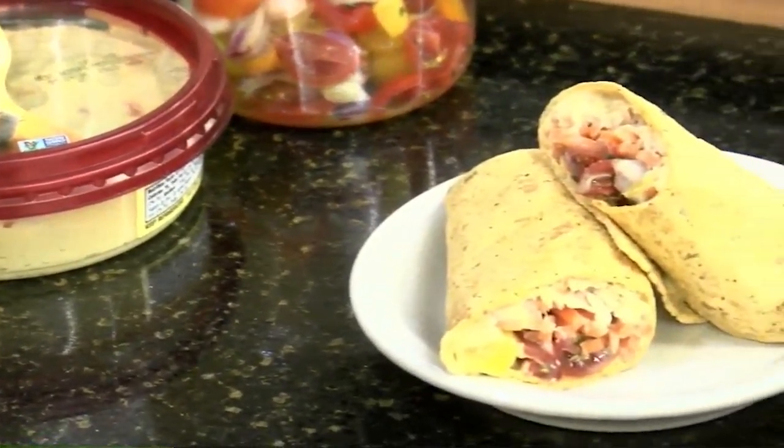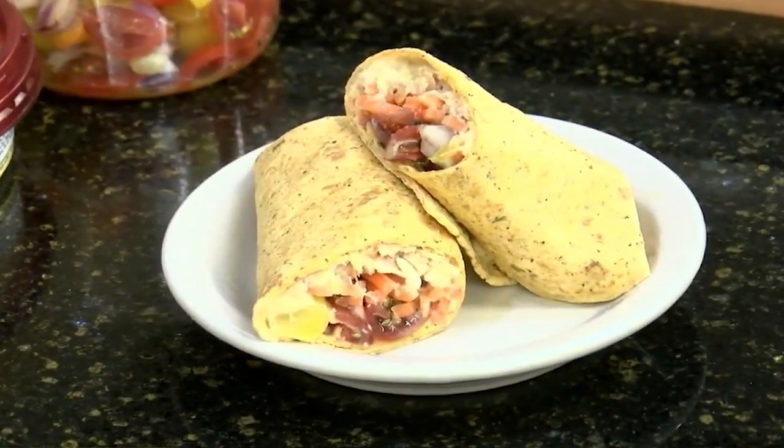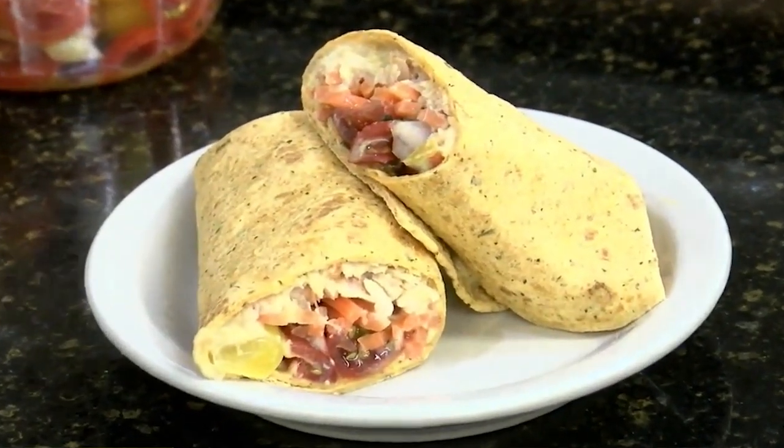So what we are going to do today is a tuna and hummus wrap, and we're going to add a variety of different colors and textures and really take it up to a very beautiful, nutrient-rich lunch.